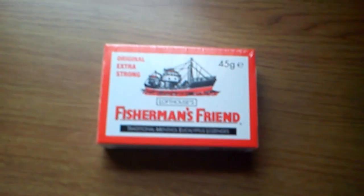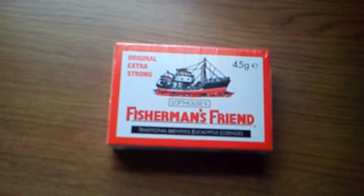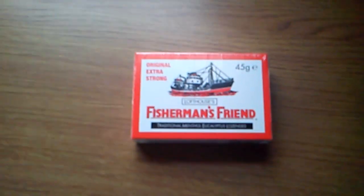Hello everybody, today is the lozenge review and today's test subject is Fisherman's Friend.